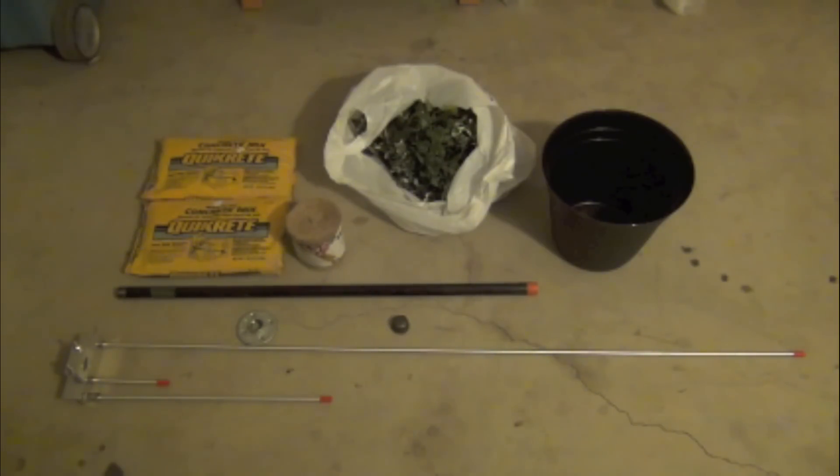The items I'm using for the base are a 3¼ by 36 inch black pipe with flange and 3¼ inch cap. I got the vines and some burlap wrap from Michaels, and the pot, concrete, and piping all came from Lowe's.